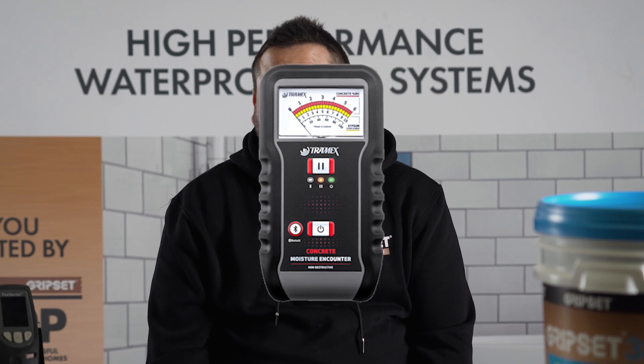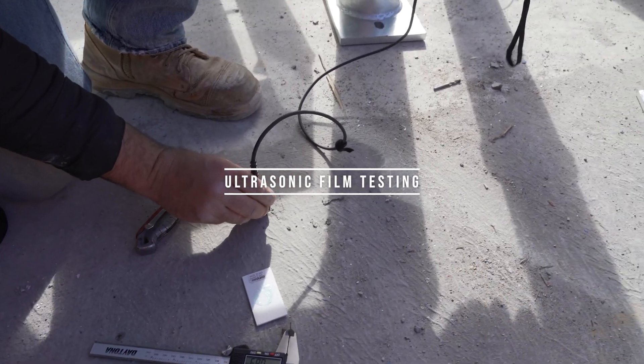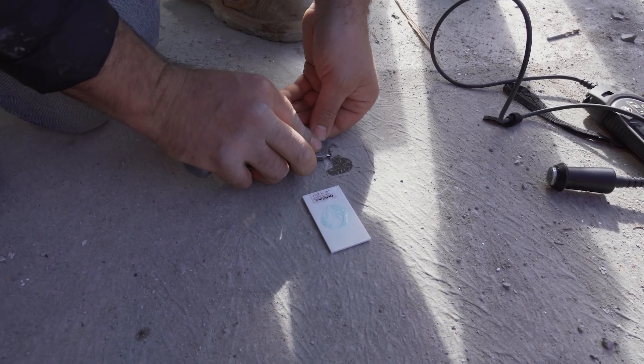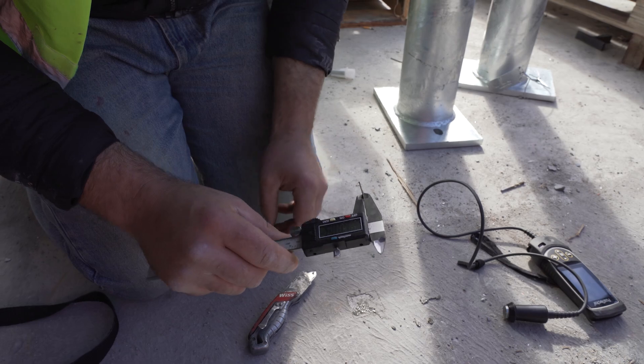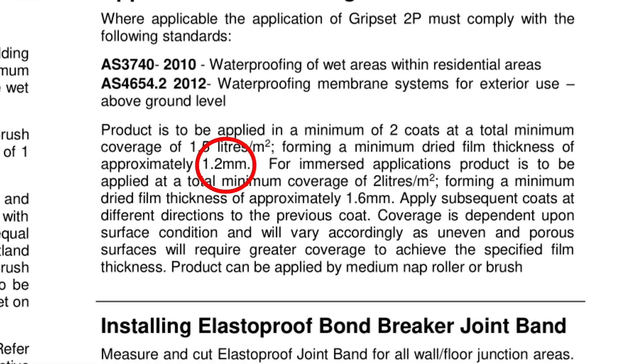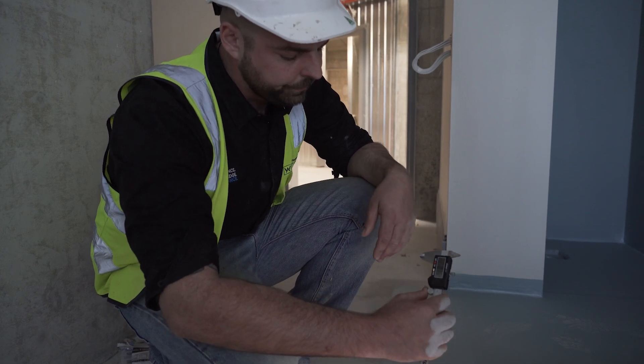Another piece of equipment that's been really well received in the industry is ultrasonic film testing. Prior to the development of these devices, the only way to test the dry film thickness of a membrane was to cut out a section, use calipers, and test the film thickness against what's recommended by the membrane manufacturer. This is critical to ensure membrane performance based on how that membrane was tested at the required thickness.